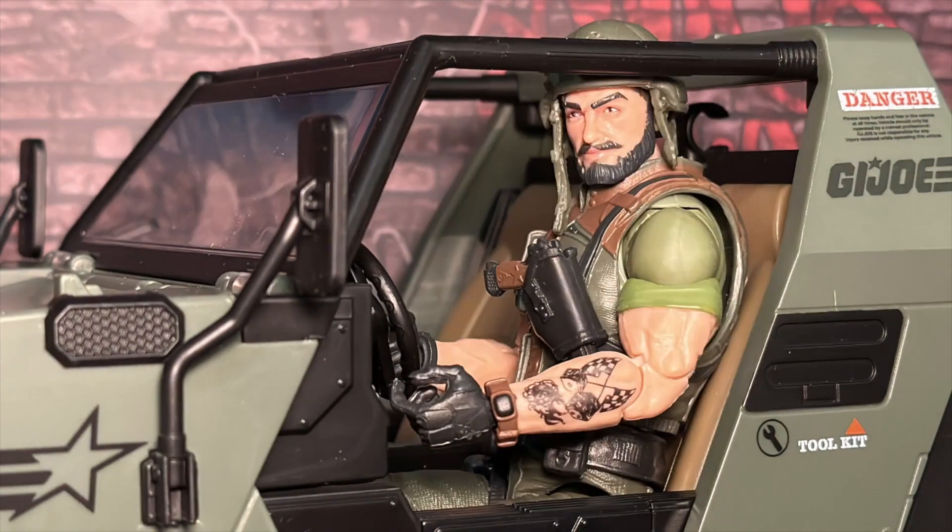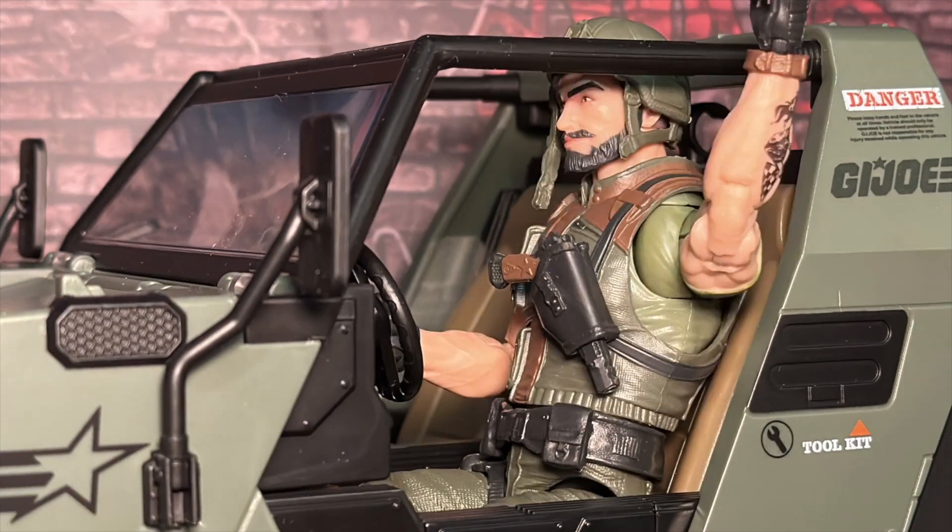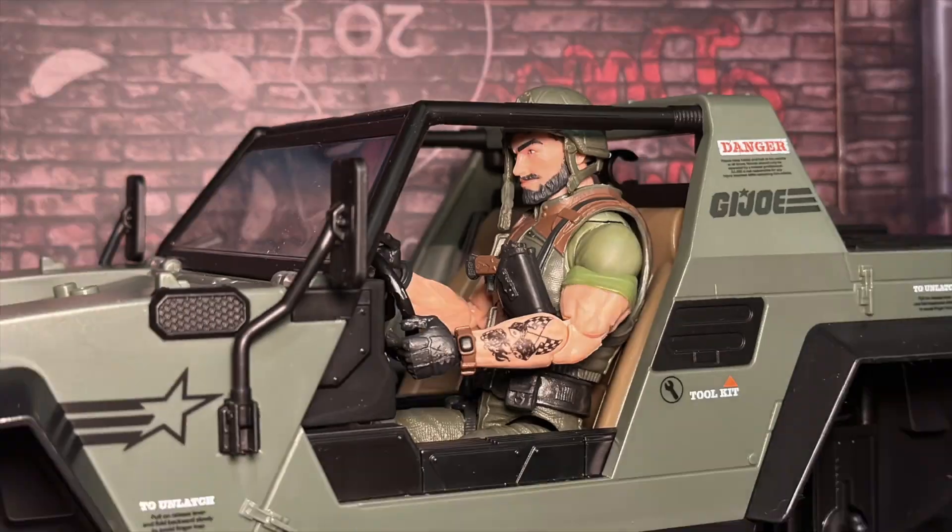Hey everybody, I'm Clutch and this is the Vamp. Let's go for a drive. Run, run, run, run.